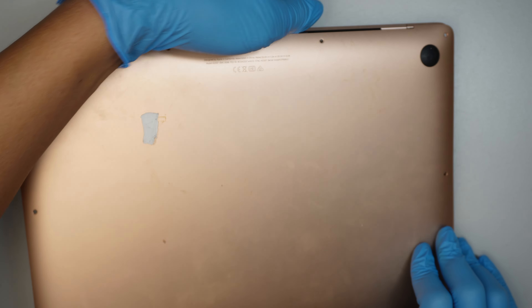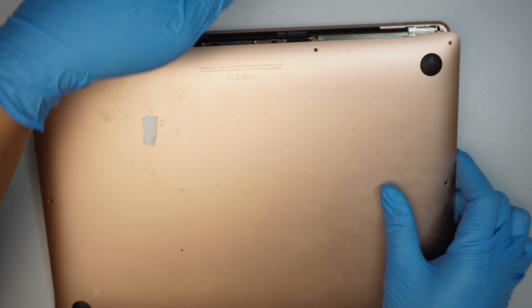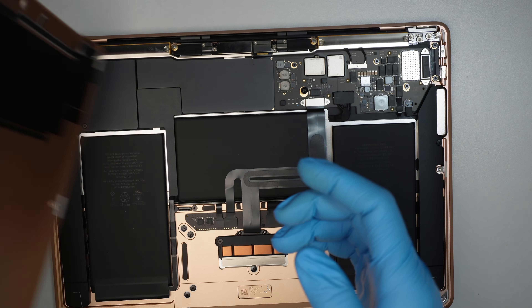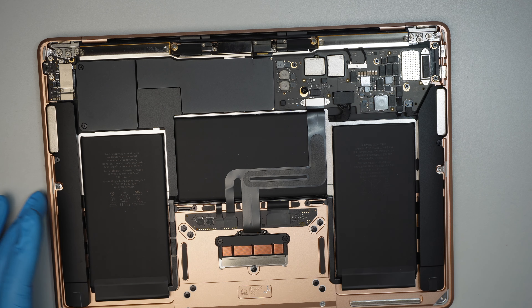Once you've removed all the screws, use your fingernail to tuck underneath the back cover and just pop it right up — the cover will just pop right off.